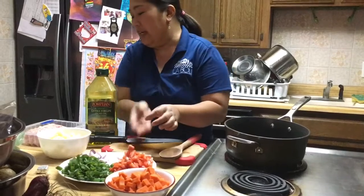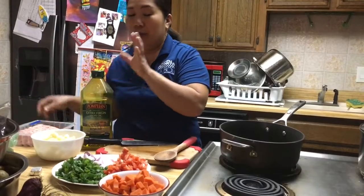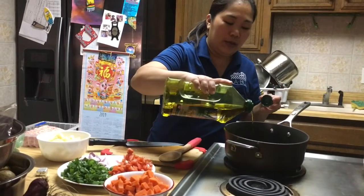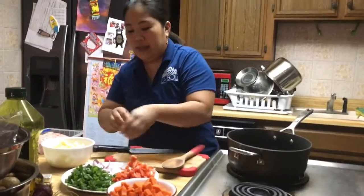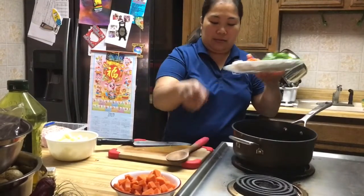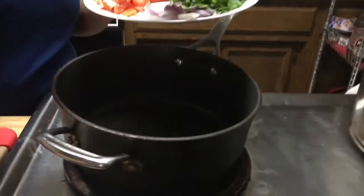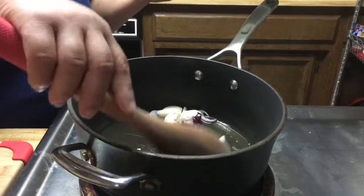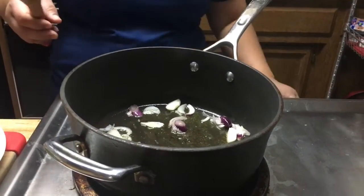I'm just going to sauté some meat. I was about to do something else, but my boyfriend said it's okay, just do whatever vegetable you have in there. So I'm going to put some olive oil. My pan is hot already because I had it for a couple minutes already. I'm just going to sauté the onions. I'll put the greens later on.